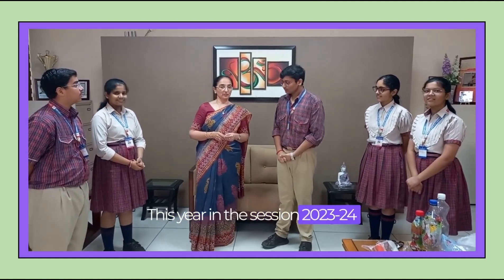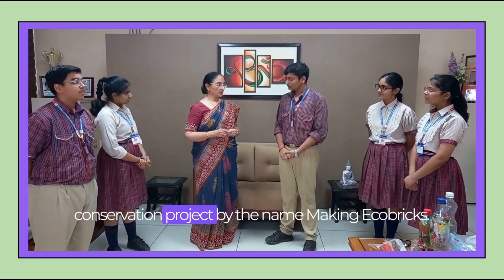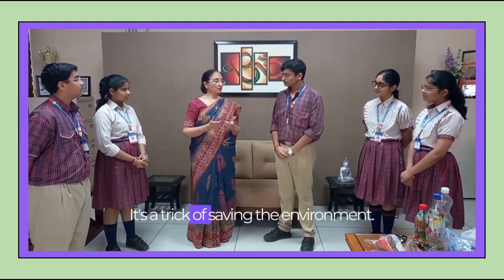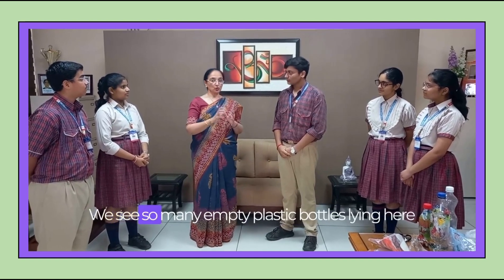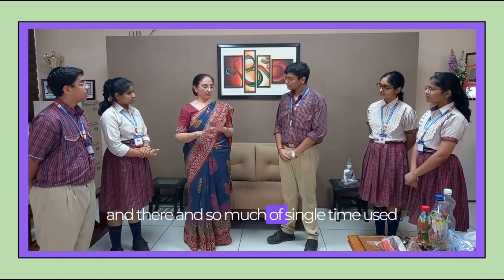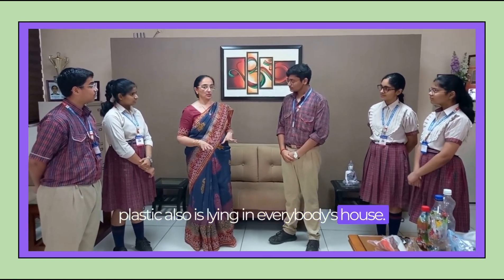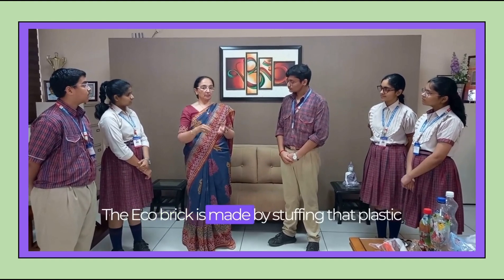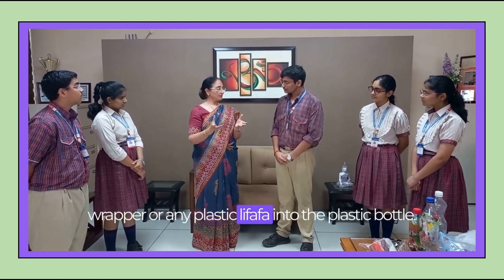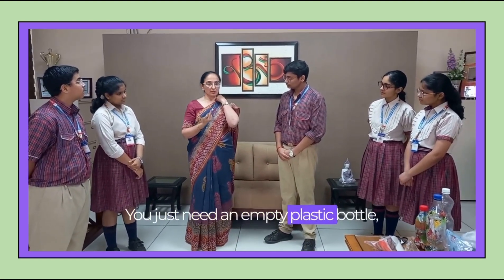Yes, this year in the session 2023-24, DAV BRS has taken up an environment conservation project by the name 'Making Ecobricks.' It's a trick of saving the environment. We see so many empty plastic bottles lying here and there, and so much single-use plastic is lying in everybody's house. The ecobrick is made by stuffing that plastic wrapper or any plastic material into the plastic bottle. You just need an empty plastic bottle.